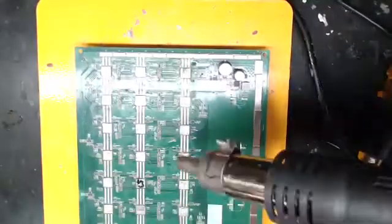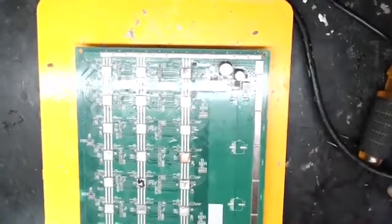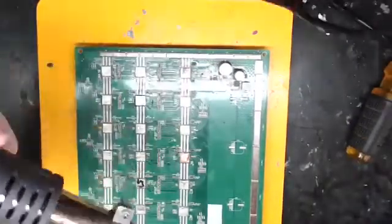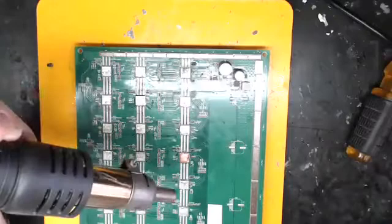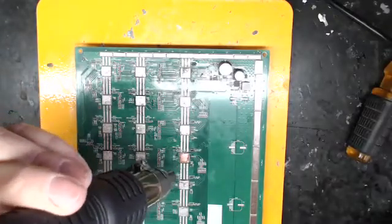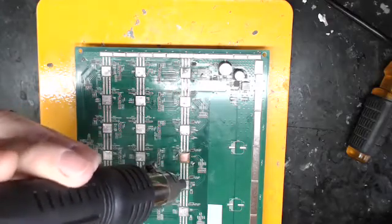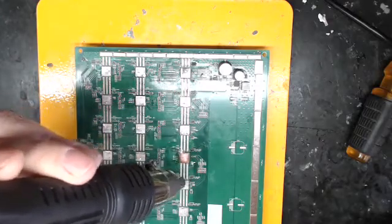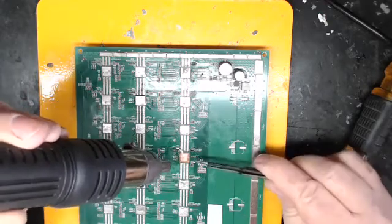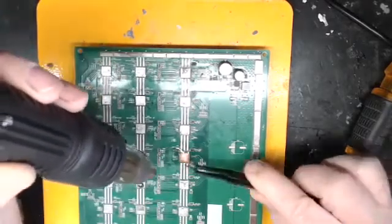My hot air gun is heating up. I want to do this with the left hand if possible. I'm going to start heating up the chip again, maybe heat up the board around it a little bit to get the flux more liquefied. What I'm looking for — and you can't really see it on the video — is for these pins to become molten solder, nice and shiny.